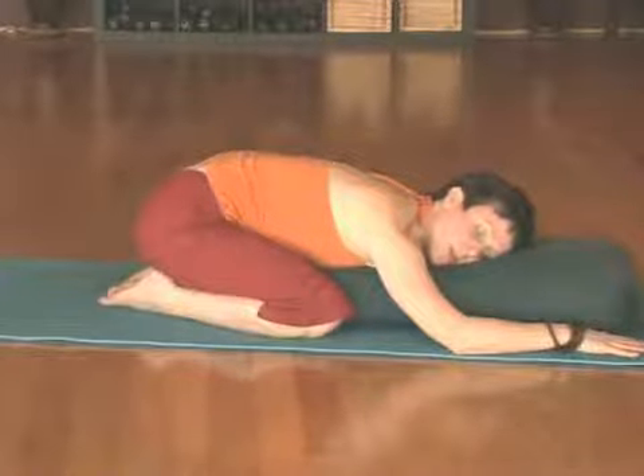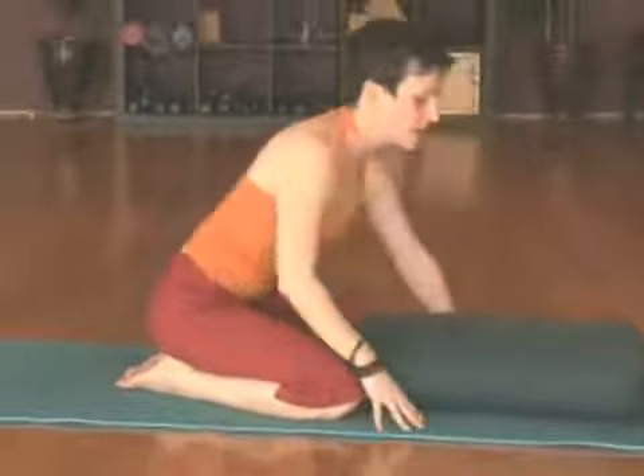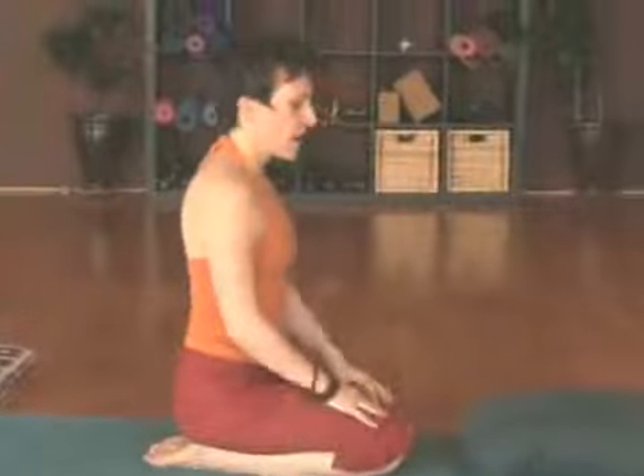When you're ready to come out of the pose, go ahead and walk the hands back, pressing yourself up to seated. Move any props out of the way and draw the knees back together. And that is your child's pose for women in their first trimester of pregnancy.